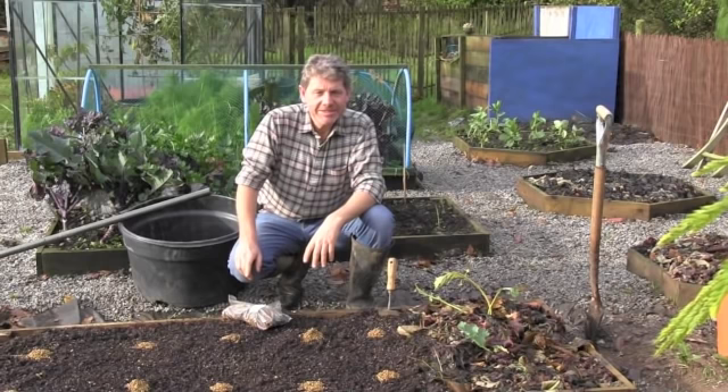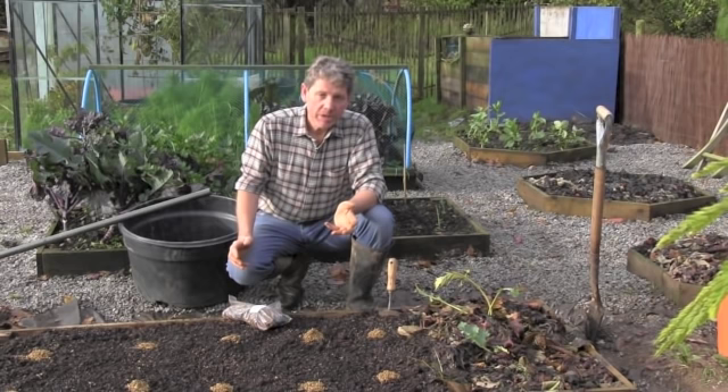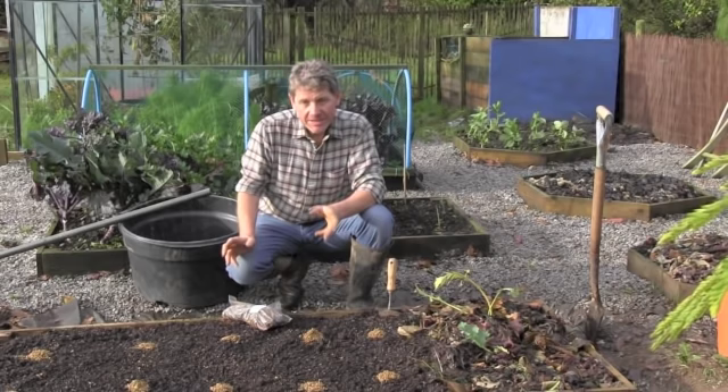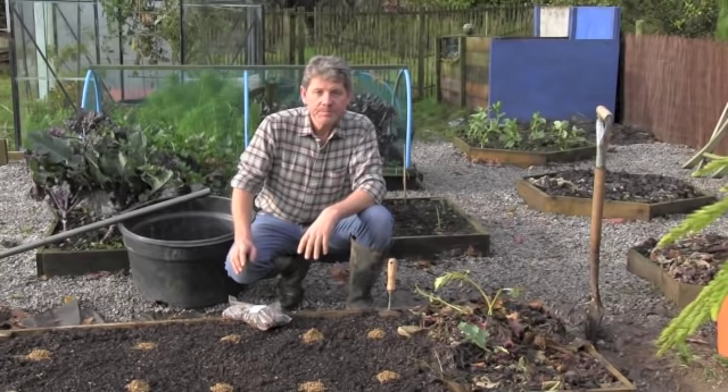Hi, this is Mark at learnhowtogarden.com and in today's episode of the 10 Minute Gardener we're going to be planting the first of our perennial vegetables. We're planting perennials because although they take more time initially, they will crop for years and years. This is in my mom's 10 Minute Garden. Today we're going to be talking about asparagus crowns — why you should plant them and how to get them in the ground.